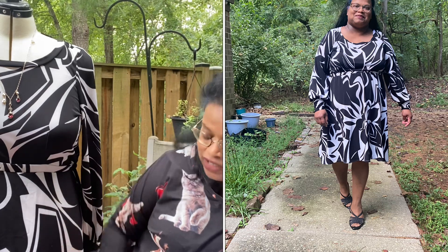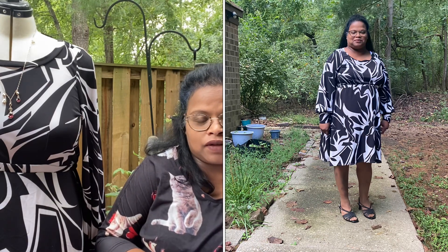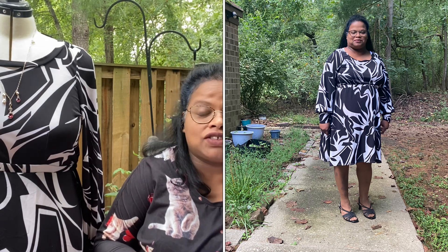I chose the A-line skirt and the length was just slightly below the knee, which is what I prefer. I prefer usually slightly below the knee or calf length.